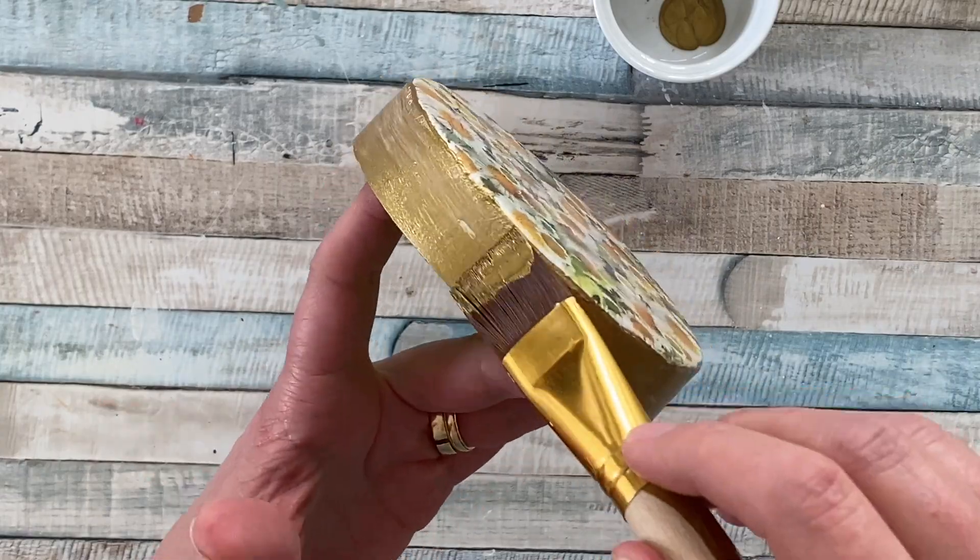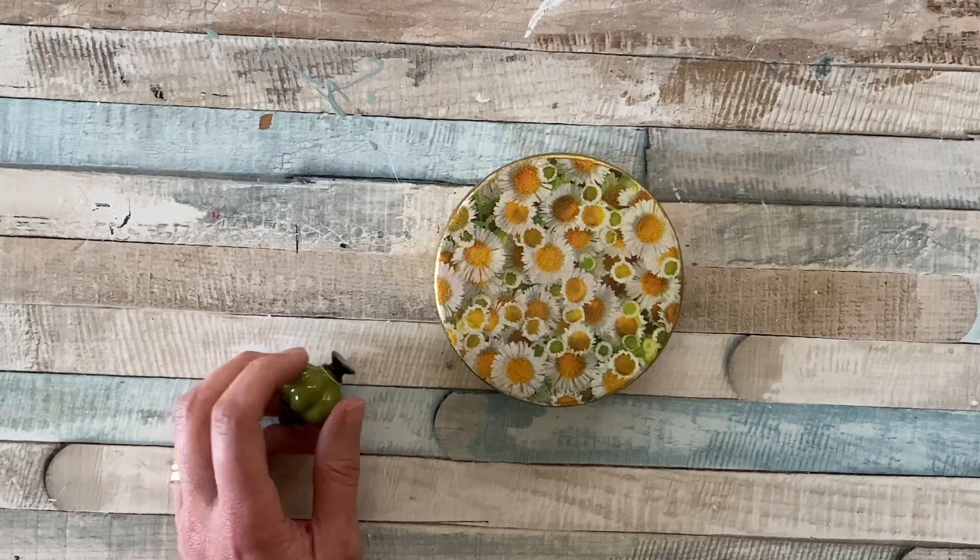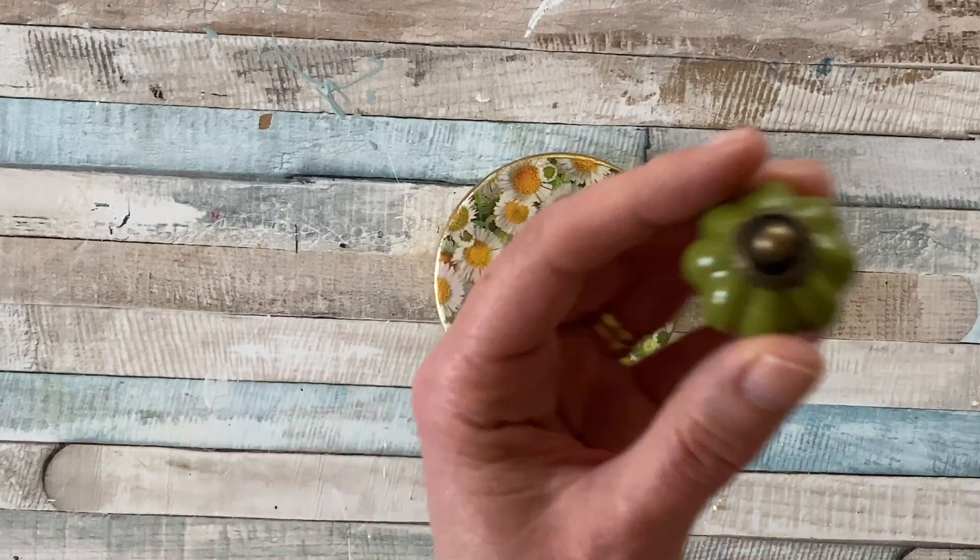One of the things I really like about this project is that you can completely mix it up for different seasons — whether it's autumn or Christmas — just have a look to see what you can find.